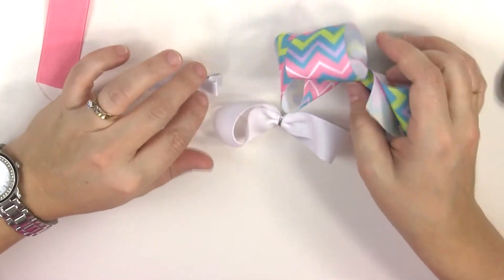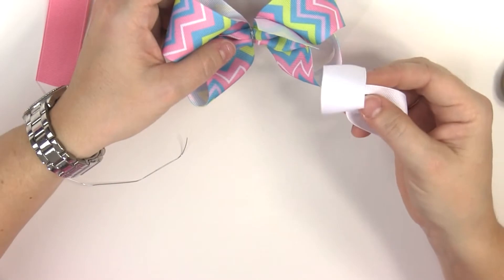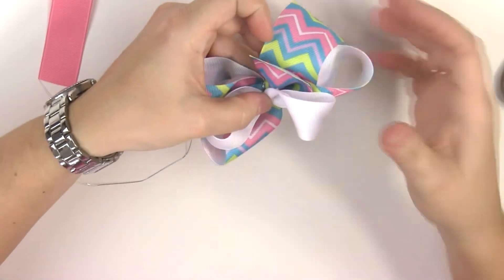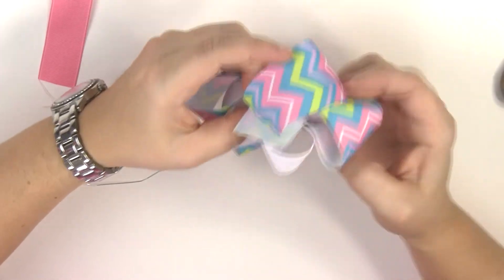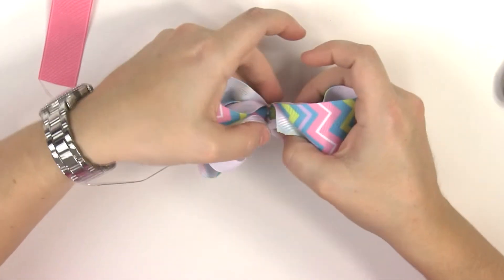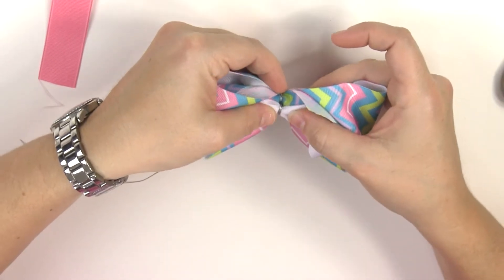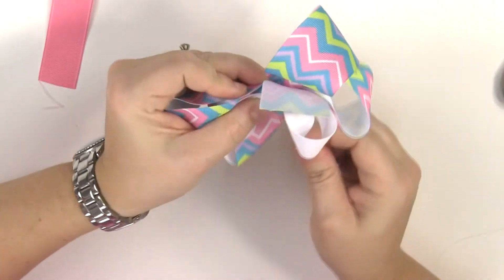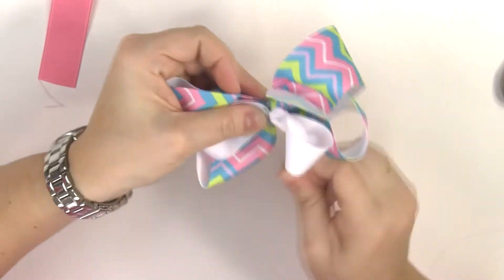Now to assemble our bow. We're going to take our two-loop bow and attach it to our big bow just like that. Then we're just going to wrap the wire around it — I'm not even going to glue it, just wrap the wire around it like that.